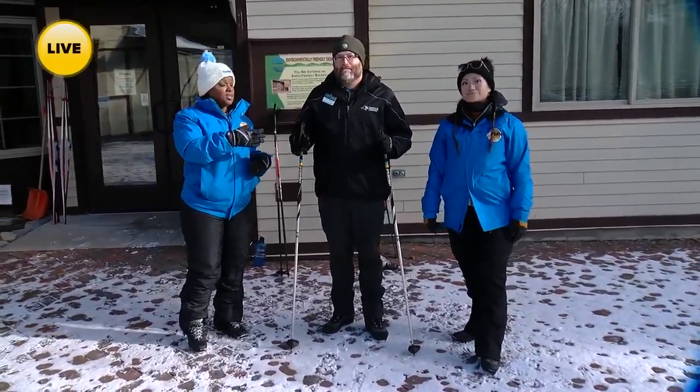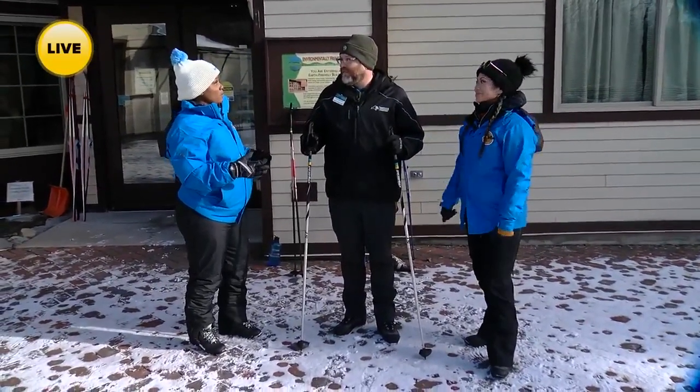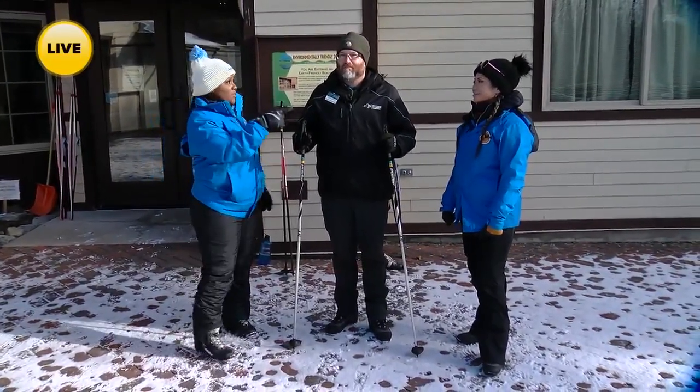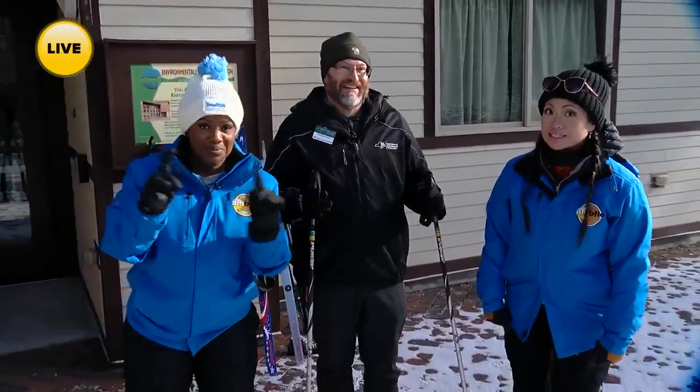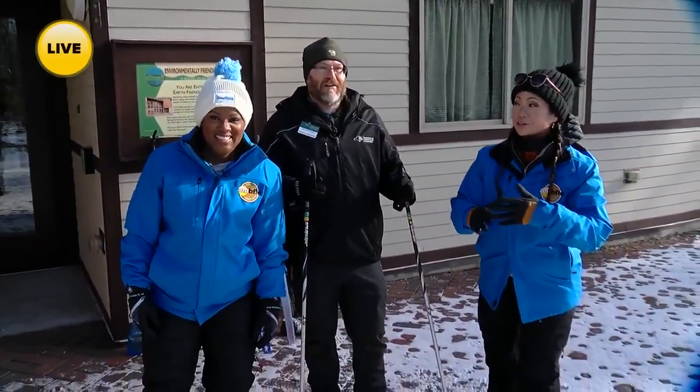Coming up next, Michael is going to give us a go — we're going to give it a go, so stay with us. And when we return from the break, we'll be on skis. Don't go anywhere. This is something you are not going to want to miss — this is live TV, folks. You could see anything.